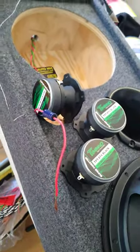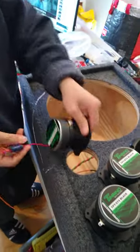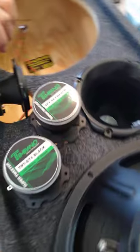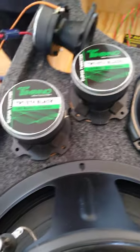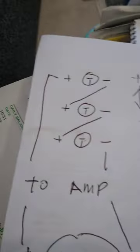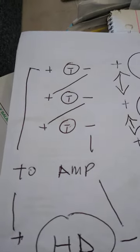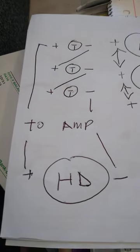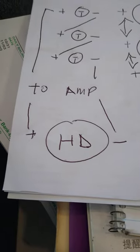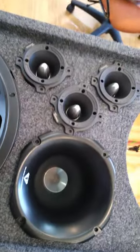Starting with all three tweeters wired in series: the negative of the first tweeter goes to the positive of the second, the second negative goes to the last tweeter's positive, and the third tweeter's negative goes straight to the amp. The first tweeter's positive connection gets the capacitor. The tweeters share the same channel as the horn driver, wired in parallel. The last connection is the mid-bass parallel connection.